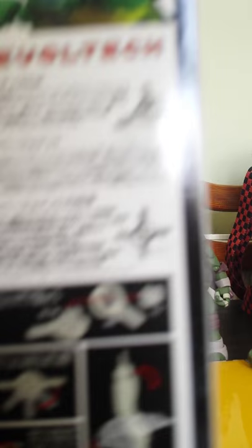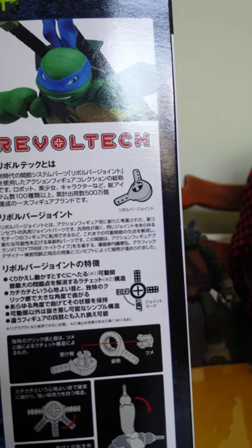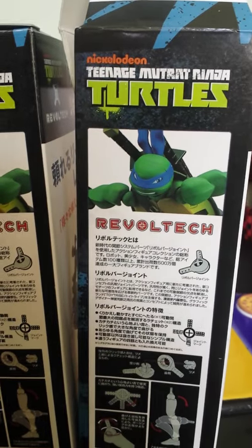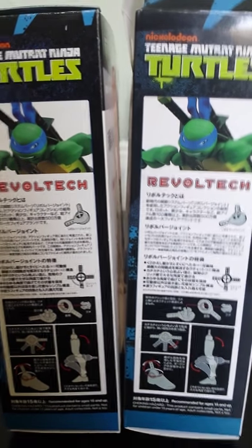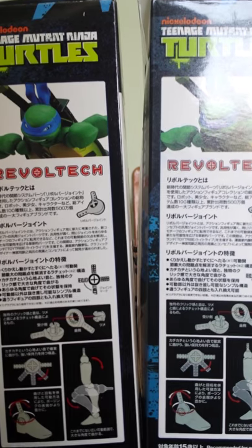This is the proper box — here's the side. This is the knock-off box next to it. You can see in the quality of the print it's clearly a lot better on the proper one than the knock-off.